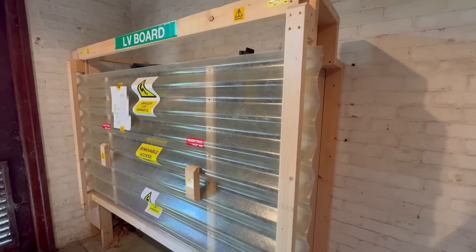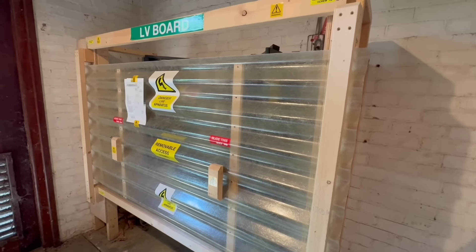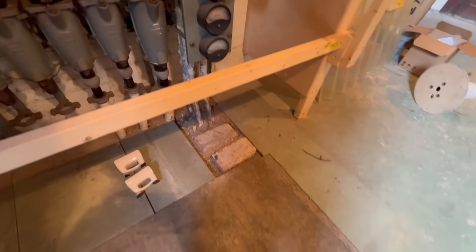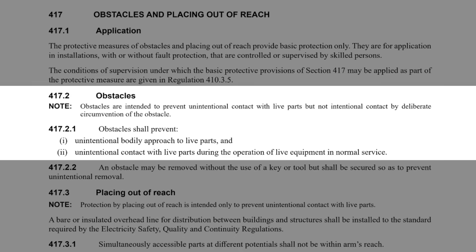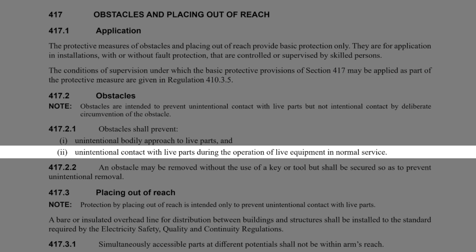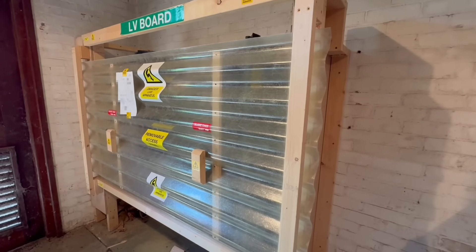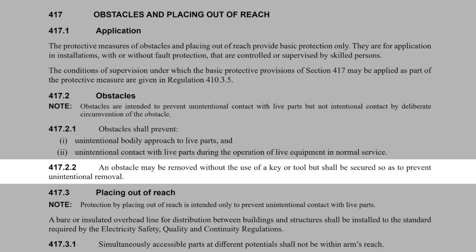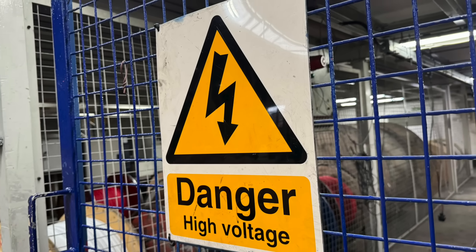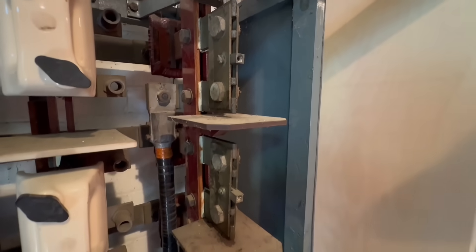Now let's look at two lesser-used ways of protecting people from electric shock: obstacles and placing out of reach. Obstacles are designed to stop someone from accidentally coming into contact with live parts. They don't need to be locked or IP rated, but they must physically get in the way. According to Regulation 417.2.1, an obstacle must prevent unintentional bodily approach to live parts and prevent unintentional contact during normal operation. That might include mesh screens, railings or fixed panels in front of open terminals or switchgear. Importantly, an obstacle can be removable without a key or tool, but it must be secured in a way that prevents accidental removal — if someone could just kick it over or knock it loose, it wouldn't comply.